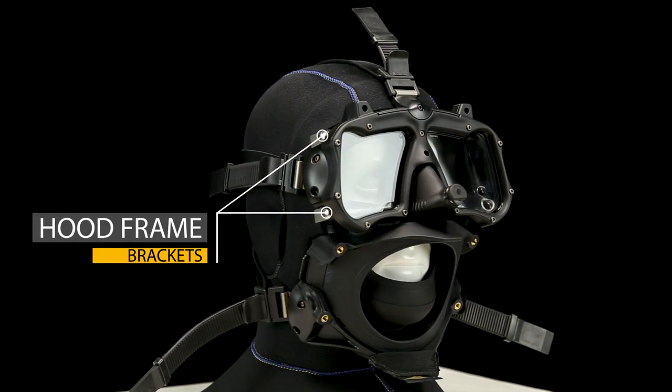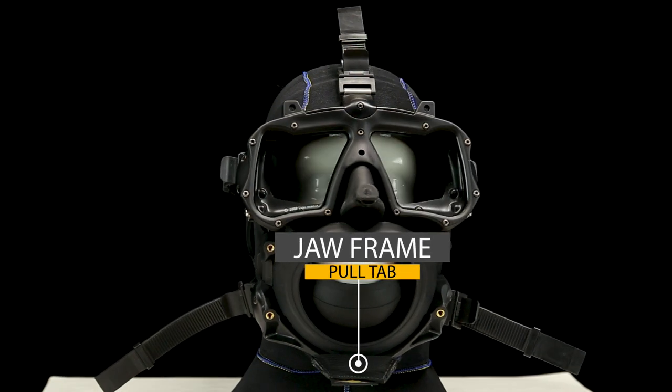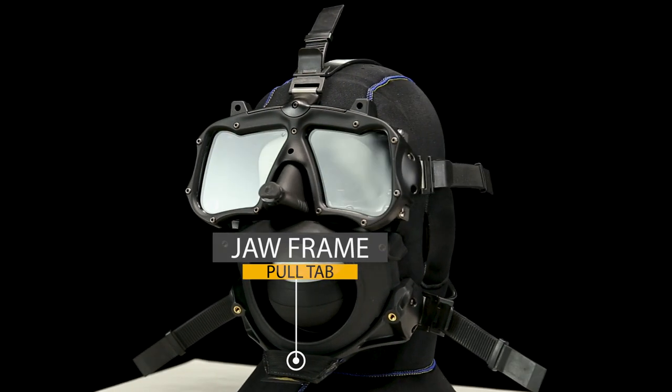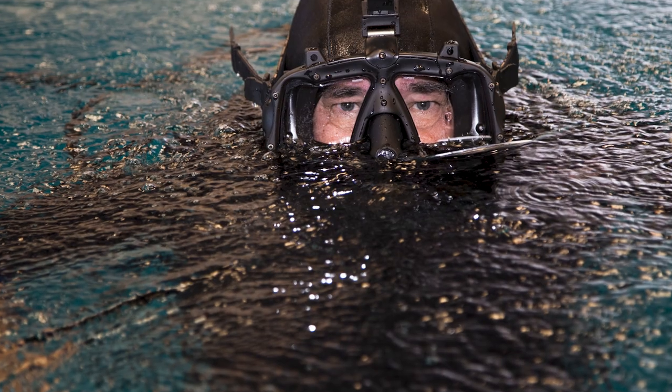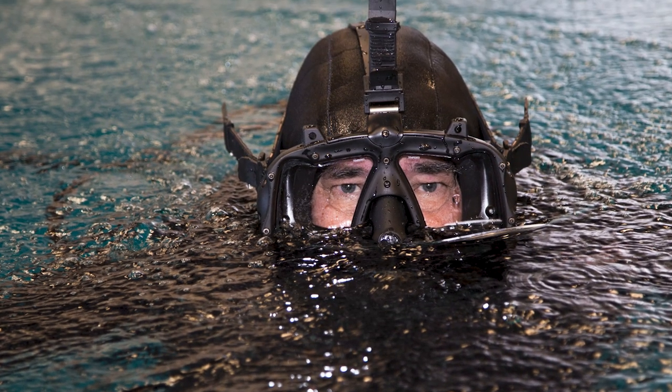The mask attaches to the hood at four points, mainly and a fifth down under the chin. The hood being attached mechanically to the mask eliminates any question with regard to whether it's worn over or under the mask — it's already in the correct position.